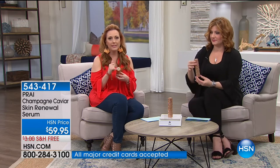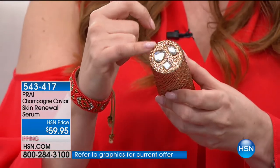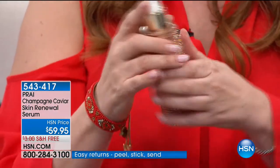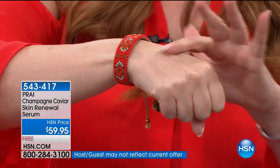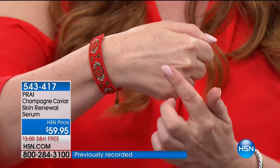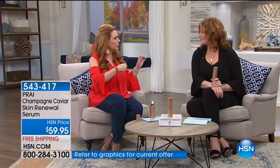We're doing some anniversary specials - look at the gorgeous little jewels on the top packaging and crystals all the way around. Champagne and caviar - the ultimate in luxury - with the Skin Renewal Serum at $59.95 with free shipping. Anyone with an HSN card will always have a flex pay. This is for those who want firming - if you feel the skin is sagging on your face or wherever. This is the caviar serum, and right away you can see the hydration and firming and lifting.